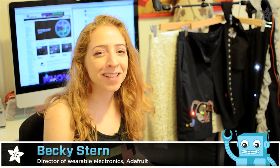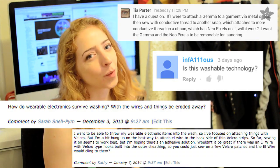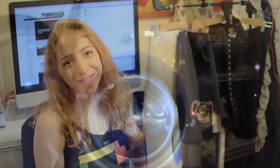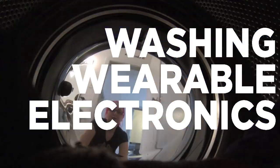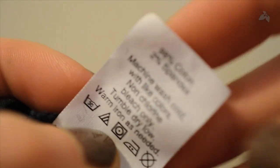Hello! I get asked a lot of questions about wearable electronics, but by far the most common is: how do you wash that thing? So we're at my house on laundry day to find out.